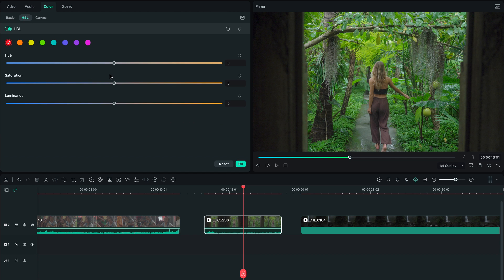Then let's hop into the HSL, which is pretty much where you take every color to the hue, saturation, or luminance that you want. What we're going to do is take every color apart from blue and orange and desaturate it just a little bit.